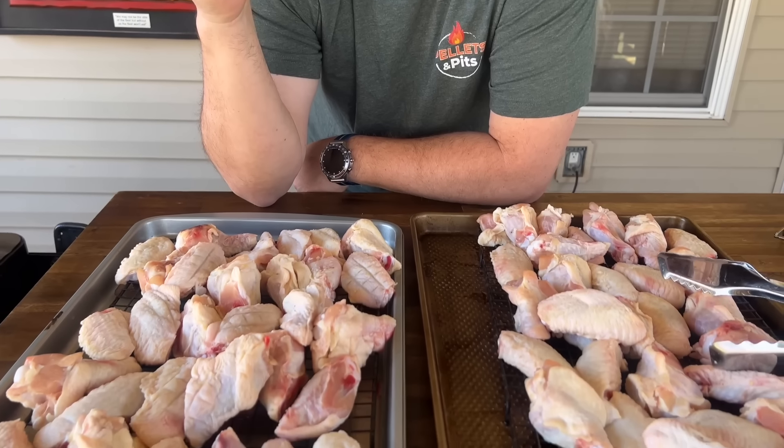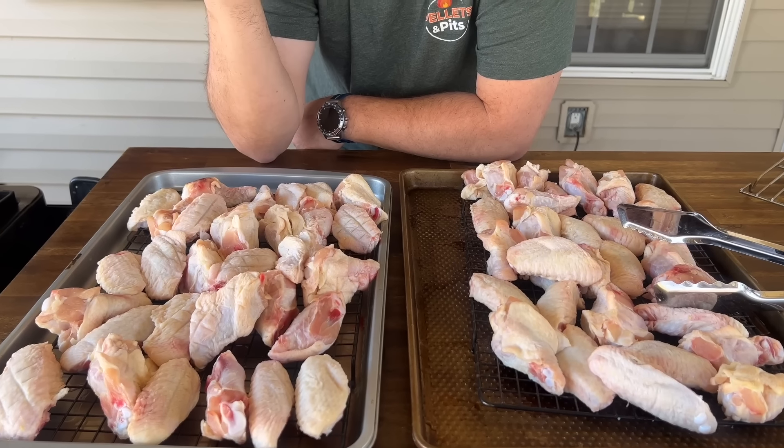We're going to adjust our temperatures accordingly. The first thing we're going to do is smoke our wings at 225. I'm going to use our Traeger Ironwood XL in the super smoke feature. Even my Pit Boss has a smoke feature. I'm not going to season these at all right now. I'm going to allow just as much smoke as possible and start rendering out, warming up these wings. No seasoning, no oils, no nothing.